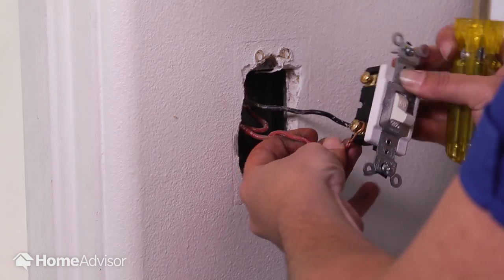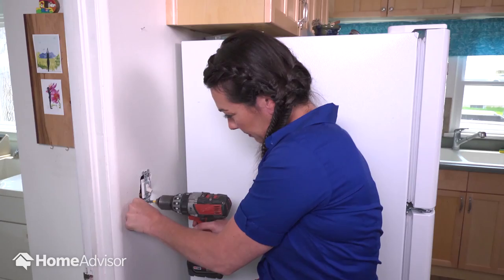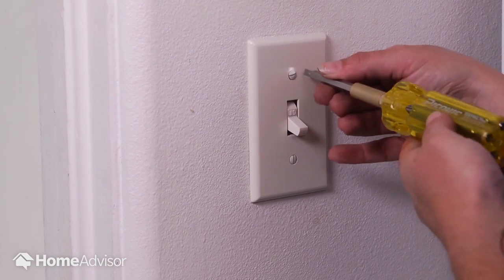Grab the new light switch and attach the wires back to the screws, making a tight connection. Secure the light switch and the cover back into place.